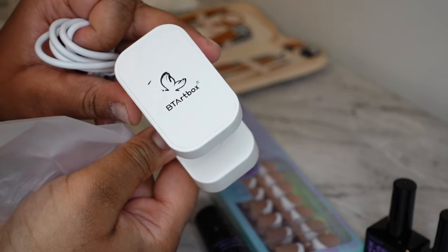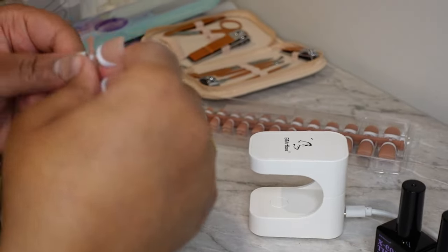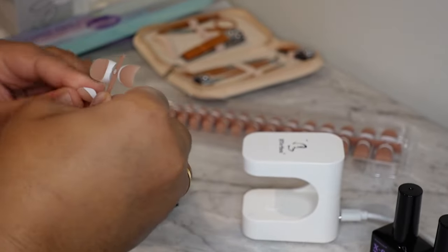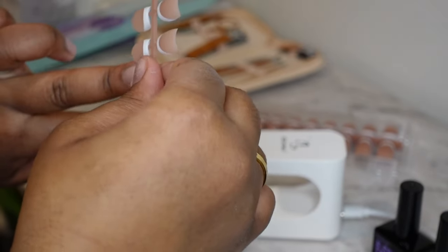Here's the UV light — it comes with a charging cord but no block, just to let you know, but it was pretty good. So I'm gonna be sizing my nails just to see what sizes I need so that I can line them up and get ready for the glue.